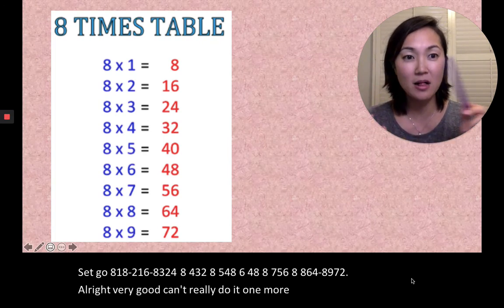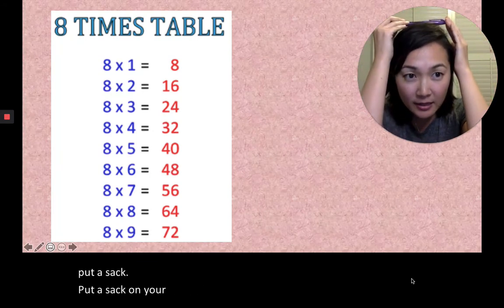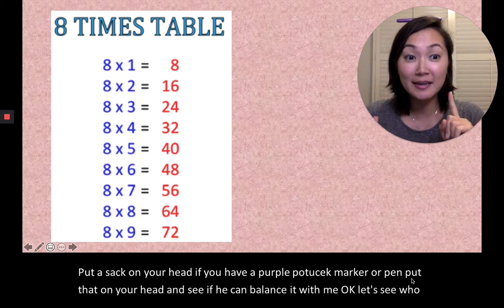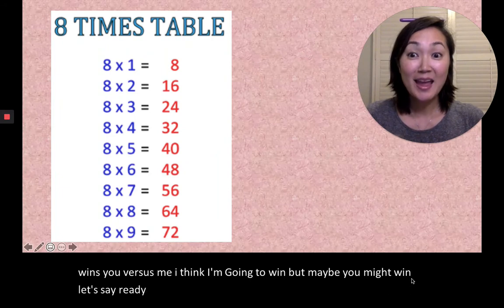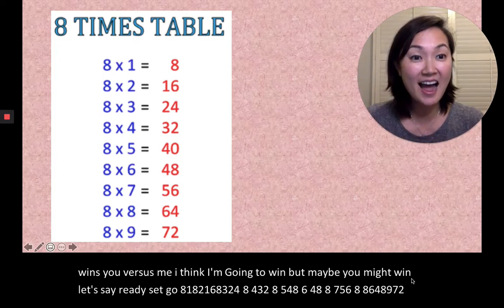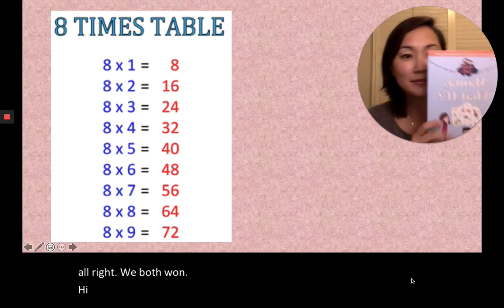Okay, we're gonna do it one more time but with the purple. Put a Copic marker on your head — if you have a purple marker or pen, put that on your head and see if you can balance it with me. Let's see who wins — you versus me. I think I'm gonna win, but maybe you might win. Let's see! Ready, set, go. 8×1=8, 8×2=16, 8×3=24, 8×4=32, 8×5=40, 8×6=48, 8×7=56, 8×8=64, 8×9=72. We both win — it's a tie!